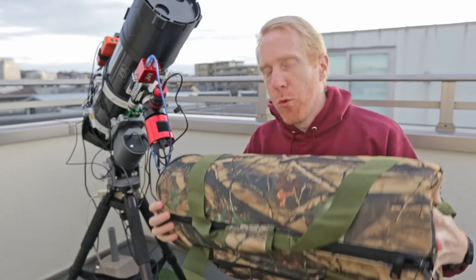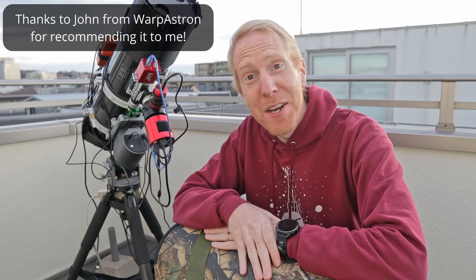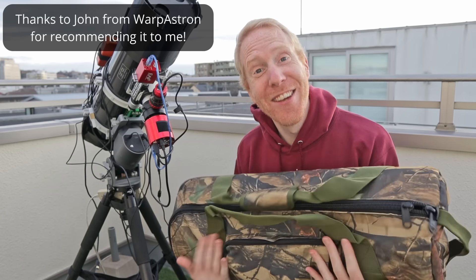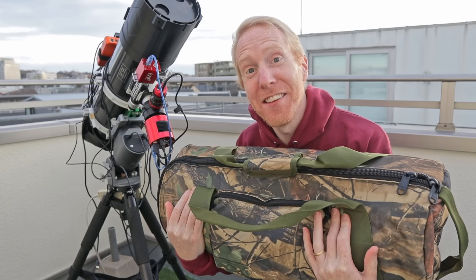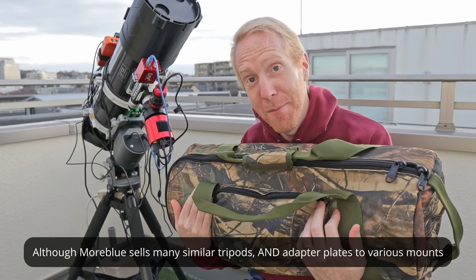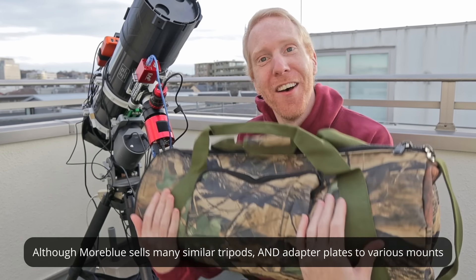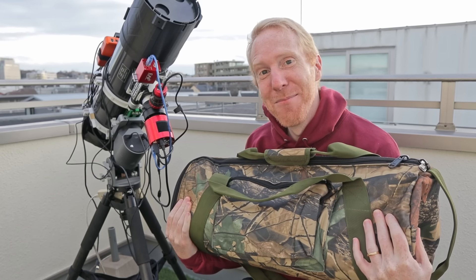Instead I'm going with this carbon tripod from a company called Morblue, which is a Japanese company. You cannot buy this tripod outside of Japan, and actually since I bought the last sample of this tripod, you cannot buy it at all. You can buy similar stuff but not this tripod. I'm sorry - I'm thinking of somewhat of a sadistic pleasure having something on the channel that I know you cannot buy.